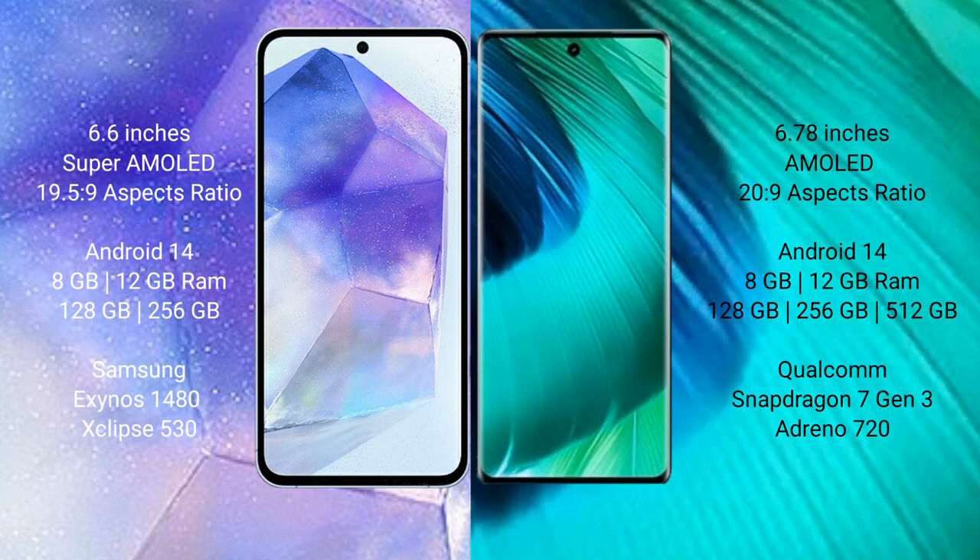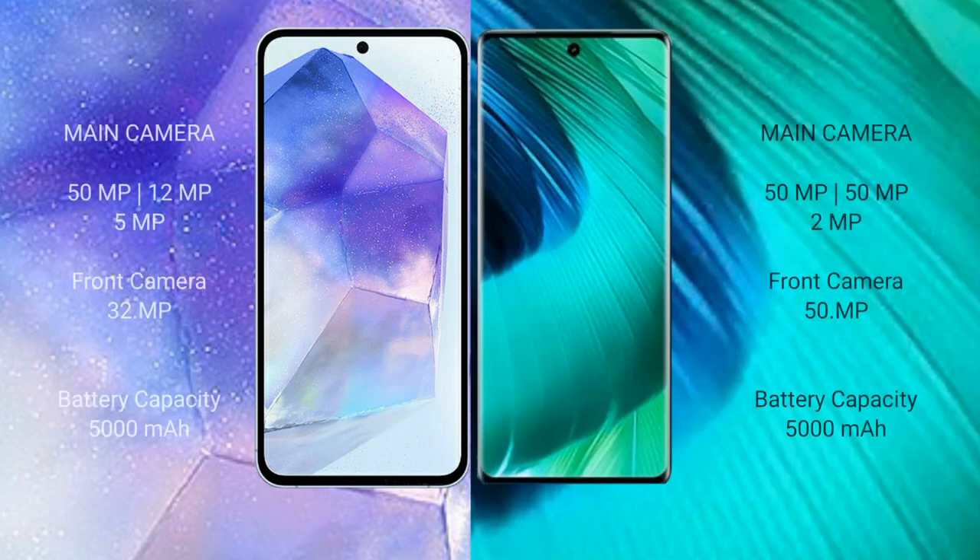Samsung Galaxy A55 offers 128GB and 256GB internal storage with an Exynos chipset. Vivo V30 comes with 8GB and 12GB RAM and 128GB, 256GB, and 512GB internal storage options, powered by the Snapdragon 7 Gen 3 processor with Adreno 720 GPU.